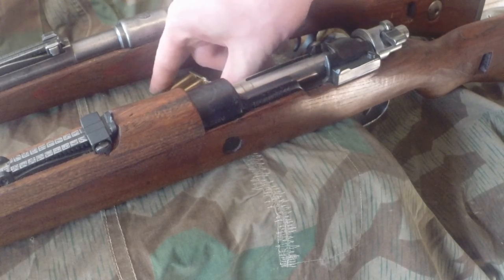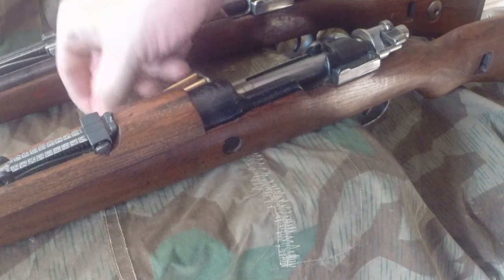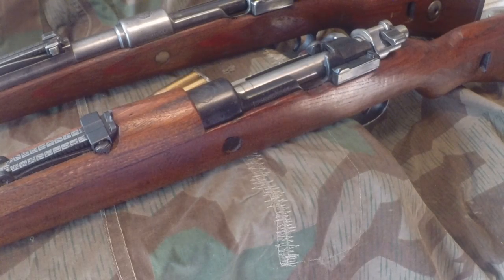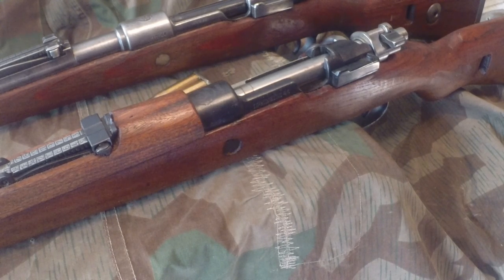The Yugoslav surplus ammo, you can still get it if you're lucky — it's good stuff. These rifles are made to shoot the 196 or 198 grain bullets, which is what these are. They'll eat just about anything, which is great. Very strong rifles and I like them both. They are indeed two different rifles. Thanks for watching — like and subscribe, and we'll see you next time.